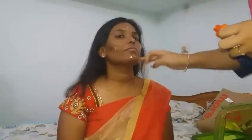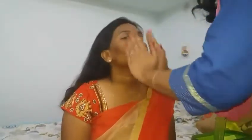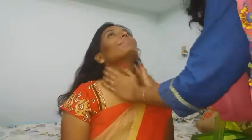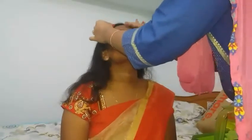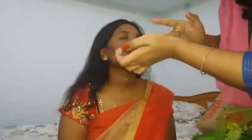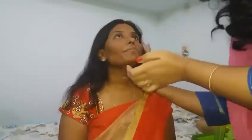Hey beauty! So this is Dr. Rohini - she is my good friend and colleague and today she is getting engaged and she wanted me to do her makeup for the engagement and I am really excited. I have started off by applying moisturizer on her face and also on to her neck and blended everything out. We wanted the foundation to go very smoothly.